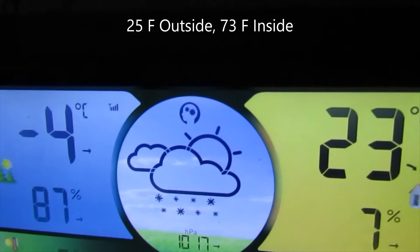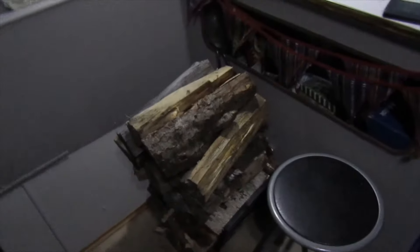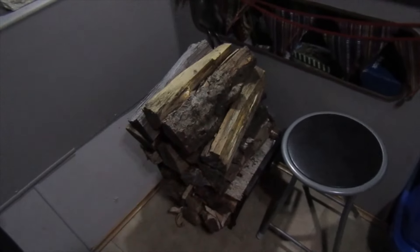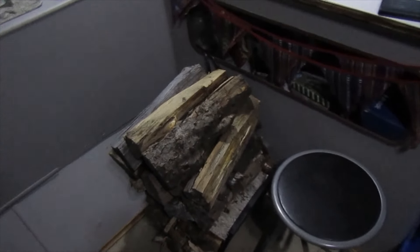It keeps getting colder, but that wind chill is something else. When it's cold like this, you pile up as much wood as you can fit in the cradle because you don't want to be going back and forth with wood in this cold.